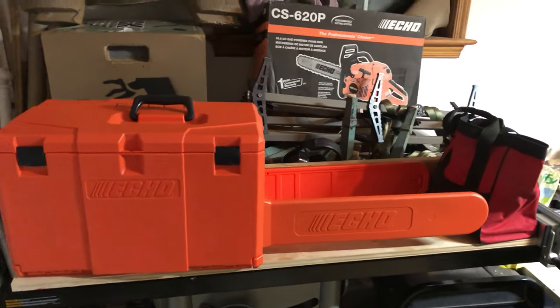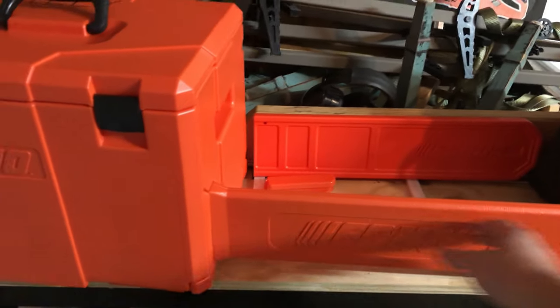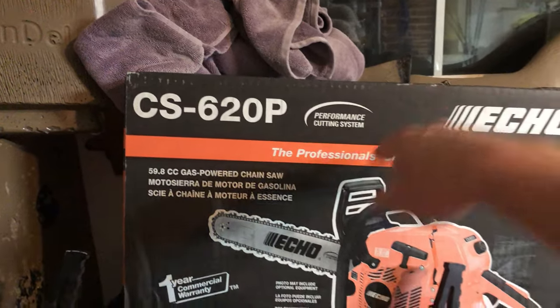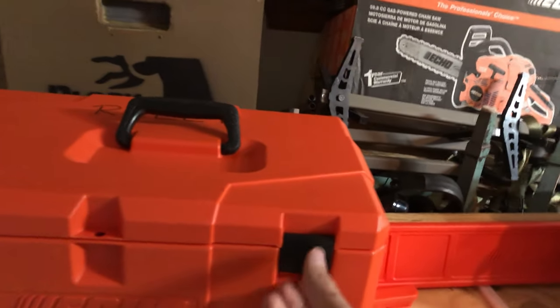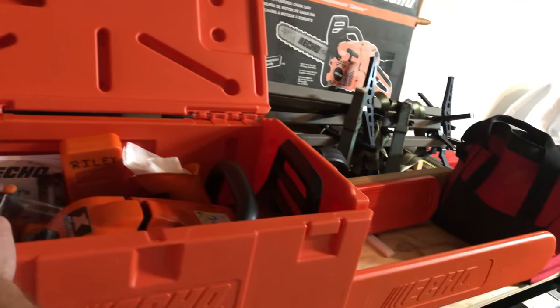Hey guys, just wanted to give you some thoughts and opinions on the Goats Tough Chest. I ended up getting a 24-inch bar, even knowing there's a 20-inch bar in there. I just recently got this CS 620P and thought I'd get a case for it, so I contacted Echo to solve — a bunch of reviews stated the CS 620P wouldn't fit in this.